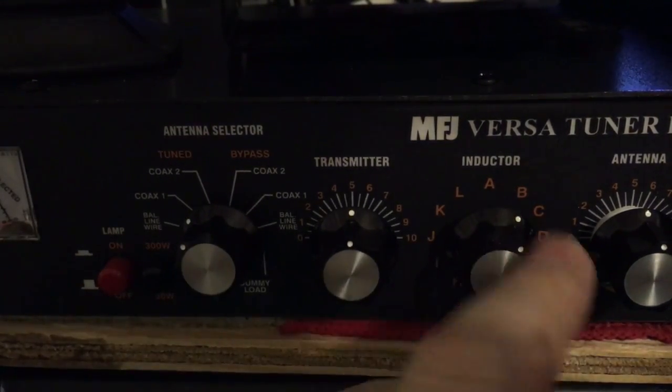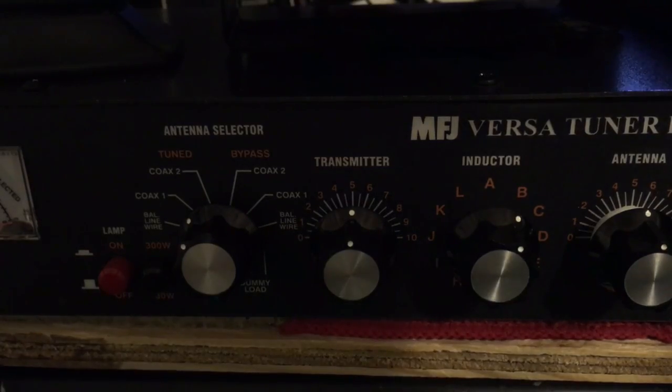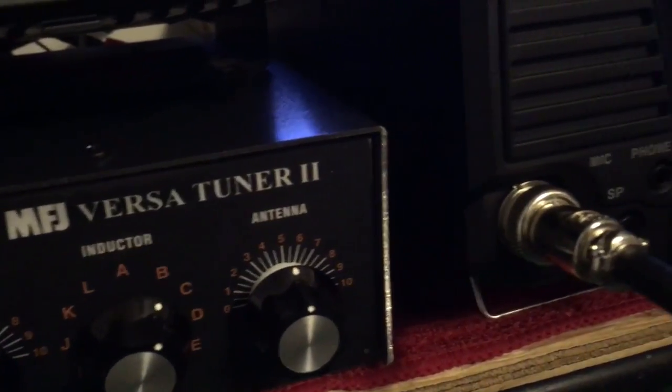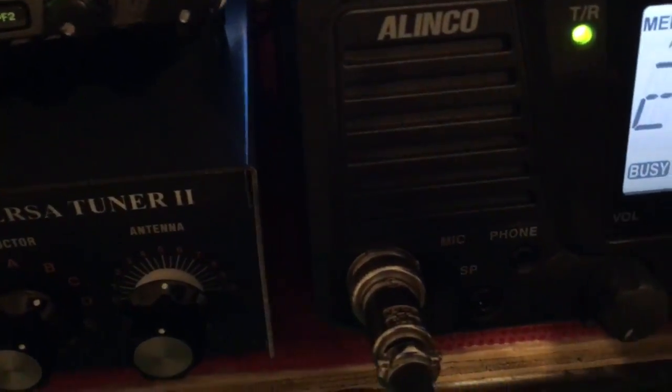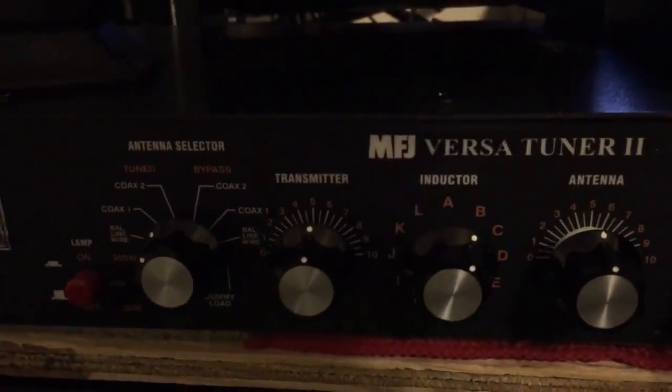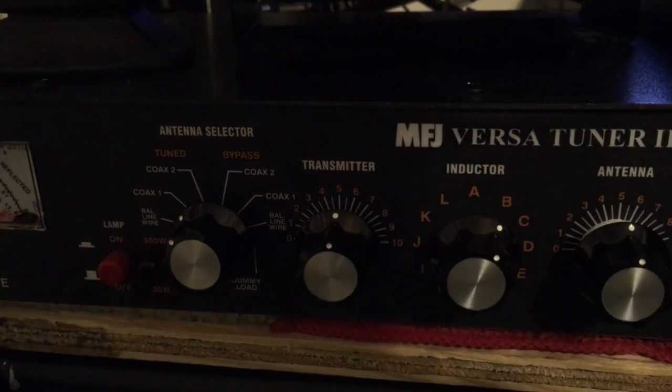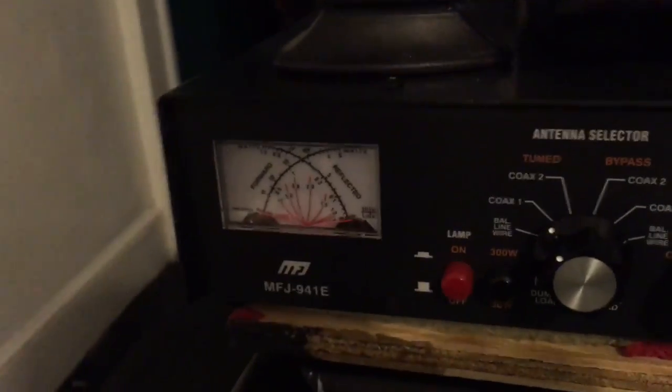The inductor — I don't know what it's going to be on this frequency, but I'll show you how easy it is to find out. You want to put your rig into a mode where you can throw a carrier at low power. I have an Olinko SR8T here. I want a clear frequency, and what I'm going to do is key up and watch the meter.